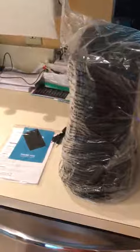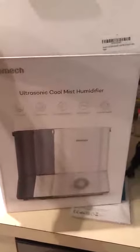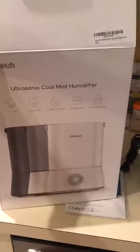I just wanted to post a quick little review of the cool mist humidifier that I got. Let me bring the box around so you can see — it is the Hammock Ultrasonic Cool Mist Humidifier.